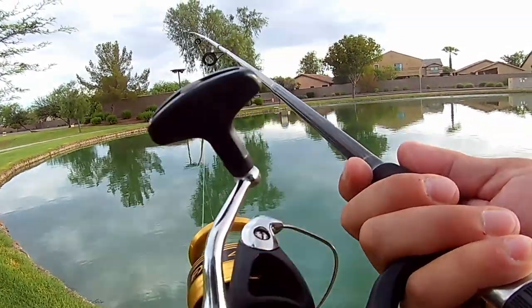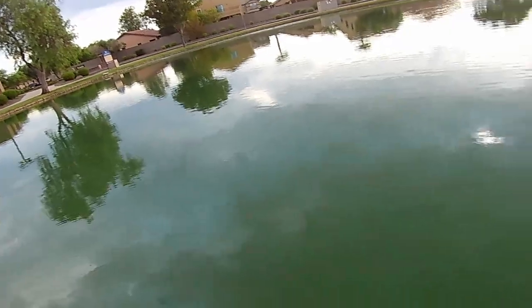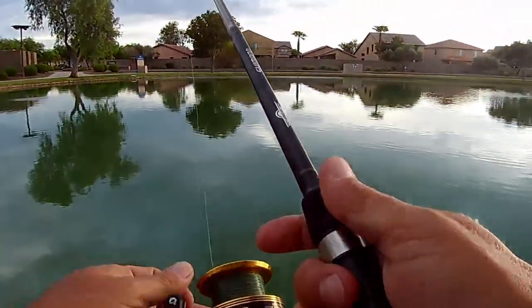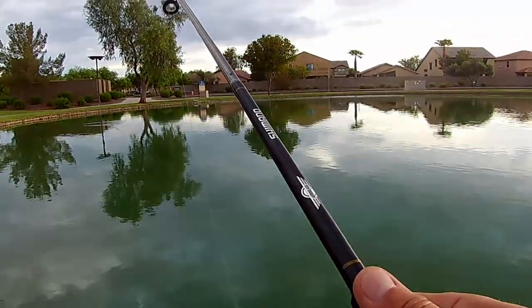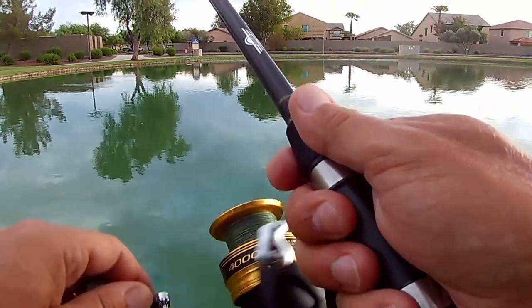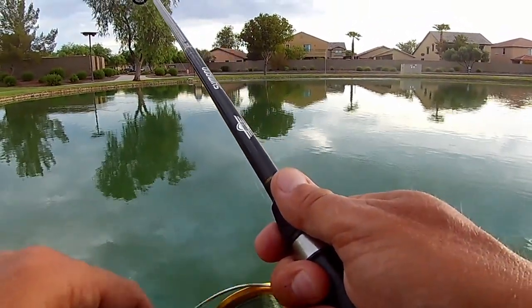That was the first time I felt a bite on the drop — there was a nice little wiggle when this thing hit the water, something tried to smack it right away and I wasn't ready. So I'm trying to let it drop, but I need to be ready to feel these bites.